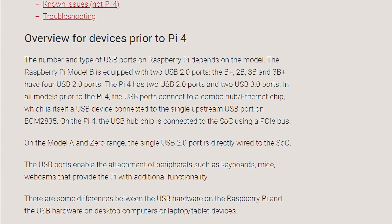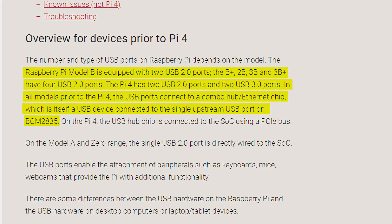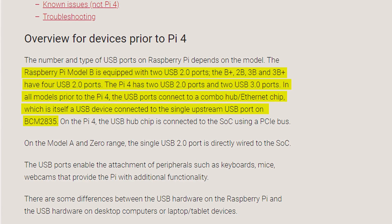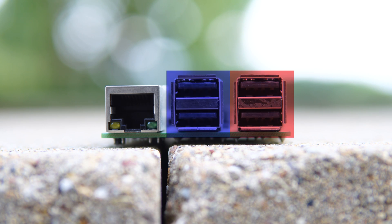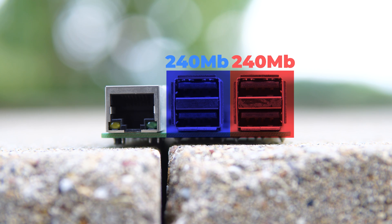The problem I did not foresee is that on the Pi 3 and all prior Pi's, the Ethernet jack and all the USB ports share one USB 2 connection to the processor. So the Ethernet connection and all the USB ports are splitting one 480 megabit connection between all the devices. If we use a USB 2 Gigabit adapter, that 480 megabit bus is being split between the Ethernet adapter and the drive — which explains why we don't see speeds over 30 megabytes per second.